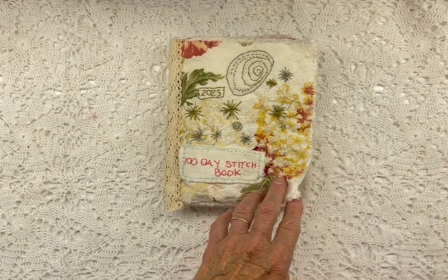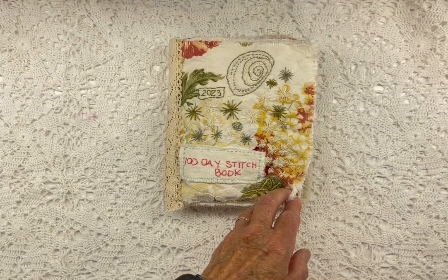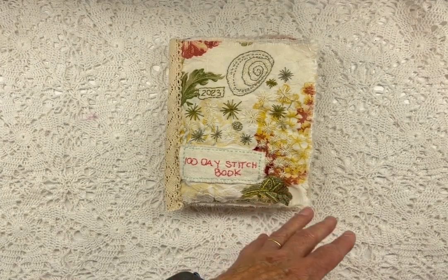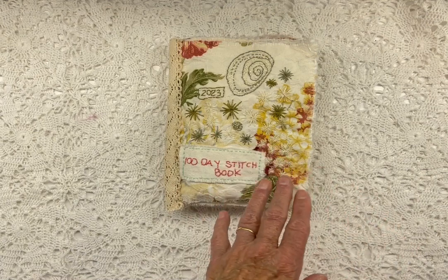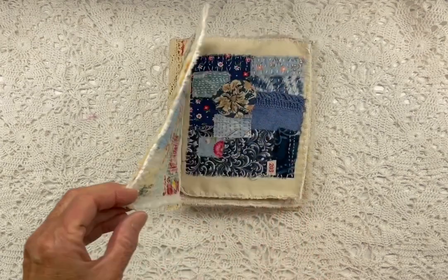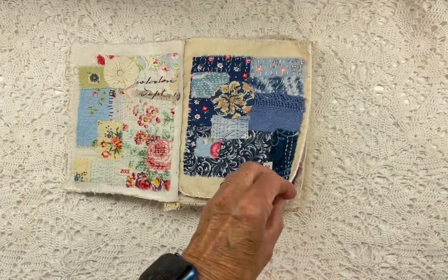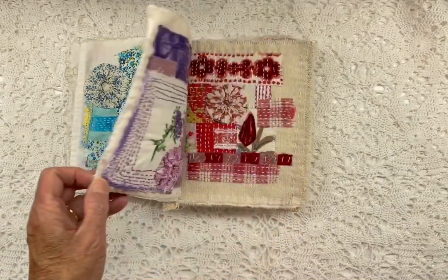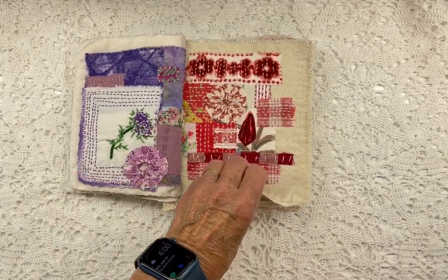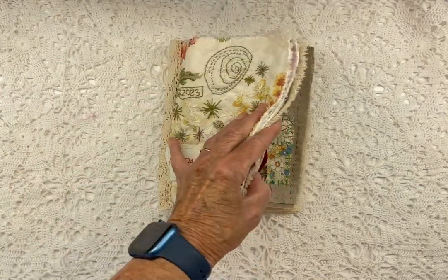I stitched more than 15 minutes a day because I had a lot of time to stitch. First of all I stitched all the pages for the 100 days. Then towards the end of the project I stitched two pages together. Sometimes I did a blanket stitch around them, and some of them I just did a simple stitch around the page to hold them together. Once I had four pages together I stitched them together over here.